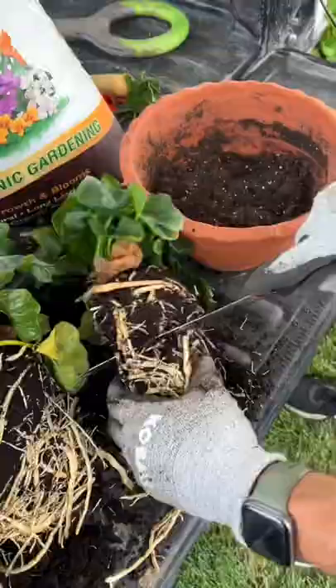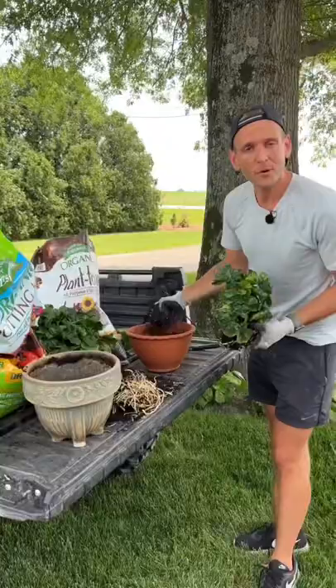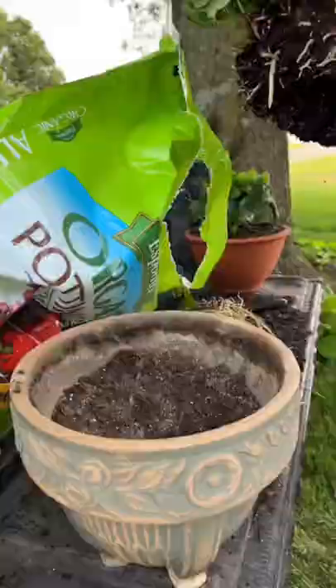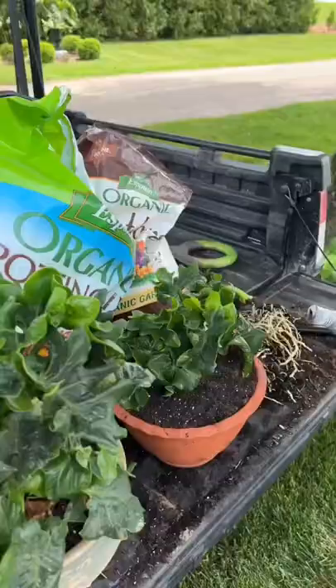I'm gonna root prune this so it flushes out new growth. Let's pot it up. All purpose organic potting soil, and I'm gonna add in some good plant tone too. Let's set it in and fill it with soil. Now let's pot up the other one. Let's water them.